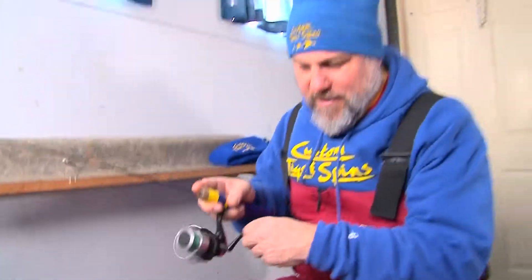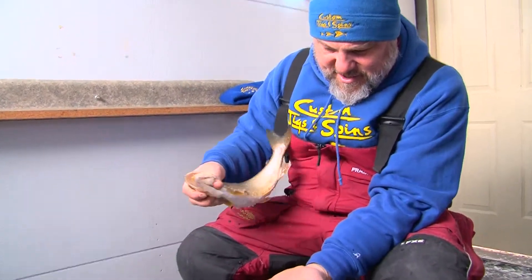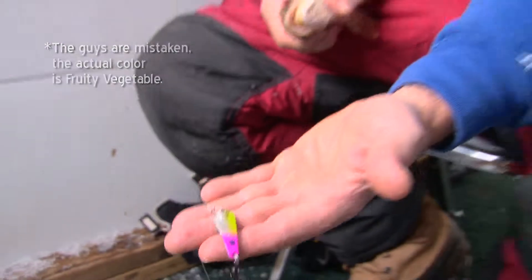Feels like a pretty decent sized one. They've got to be 17 inches to keep out here on Green Lake. I think he's a keeper. Oh, he's not bad. That's the 5/16-ounce slender spoon. Oh, the new clown color, yeah. I figured it's kind of a happy trout kind of color.